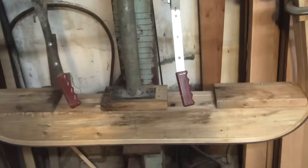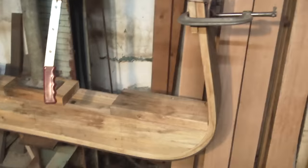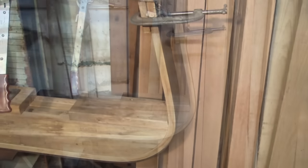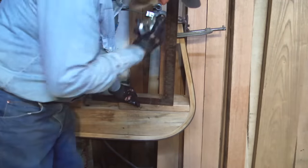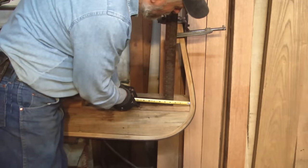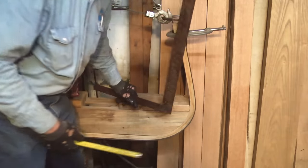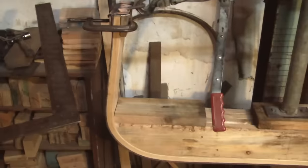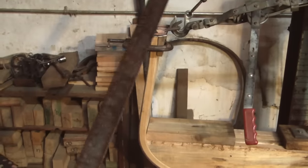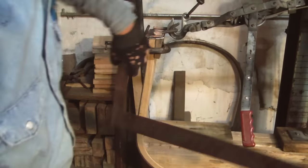Now you can see I have them over bent, but I'm going to take a carpenter square and actually adjust these so I have two inches on both sides over bent. This should allow for the two inches of spring back that's going to occur. The right side initially I had three inches; the left side was not quite two inches, so I made a couple of adjustments to where we had two inches on each side.